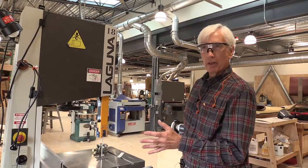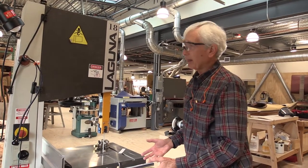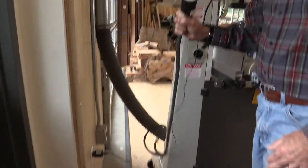Anytime you open the doors or work with the adjustments to the saw, please de-energize the tool — and that means making sure that the power cord is not connected to the outlet.